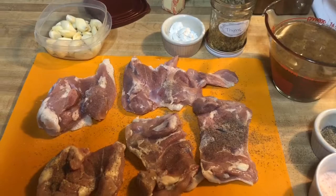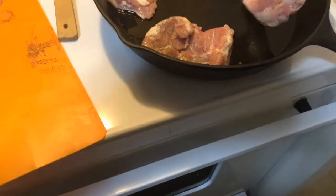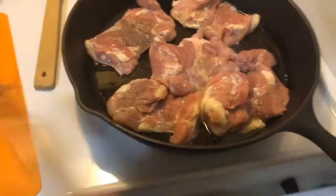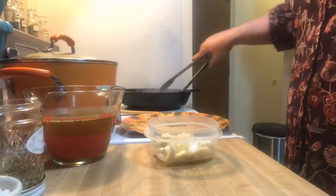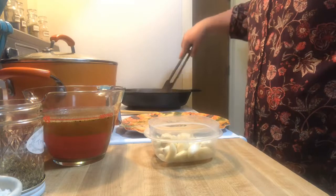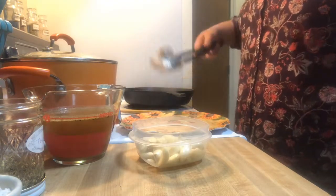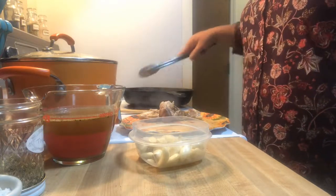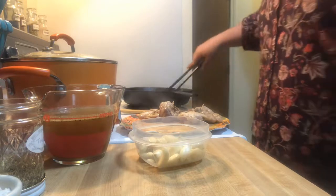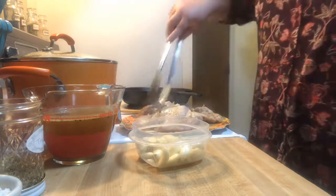As the oil heats, we'll put the chicken in to brown. We're going to brown these on each side. Now that it's browned on one side, we're just going to flip them. We don't want to fully cook them because we are going to finish this in the oven. We're going to let them brown on that side, then remove them and put them on a plate. Remember, you're not cooking these all the way through — you're just giving them a little color and a little extra flavor.